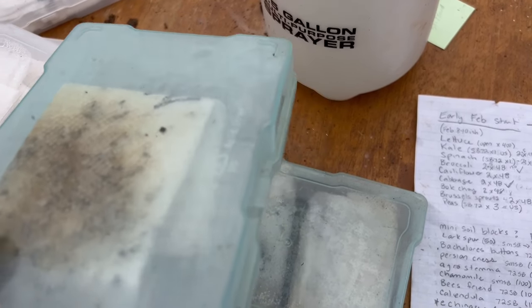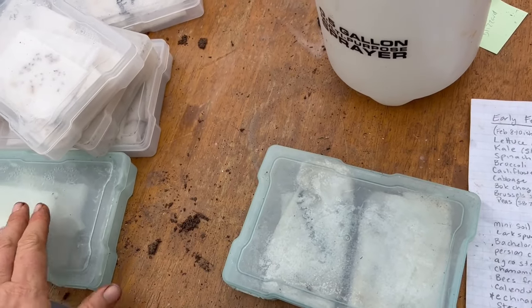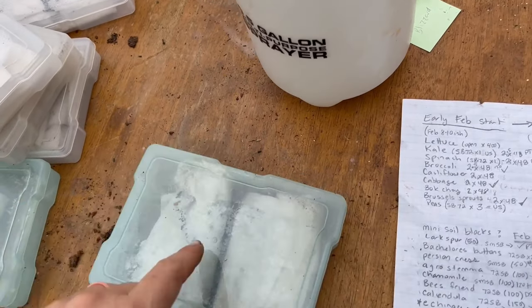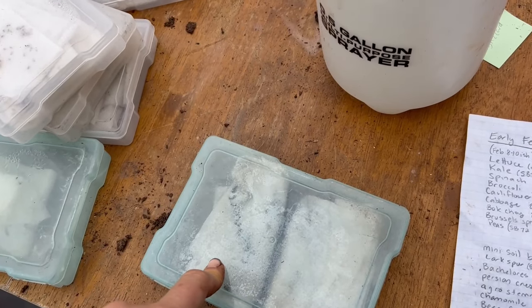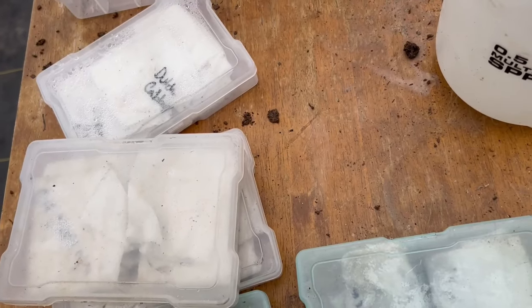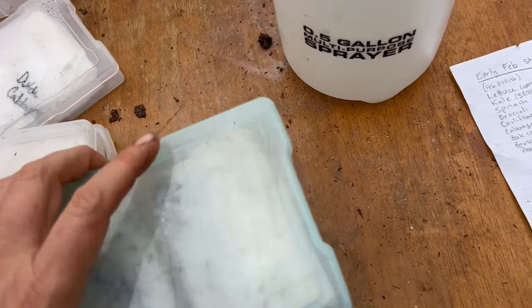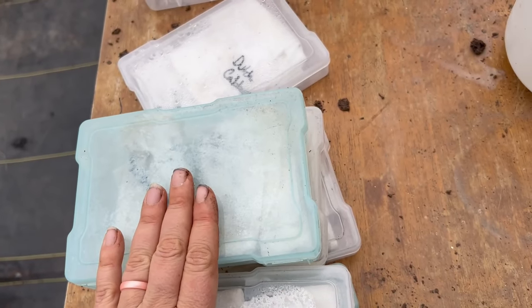This is Chinese forget-me-nots. They stain the paper towels bad, but they're starting to grow. I grew them last year in three-quarter blocks and they did fine, so they were going in there. And this one is the Scabiosa — so that means the other one was Larkspur. Those will go into tiny soil blocks too.